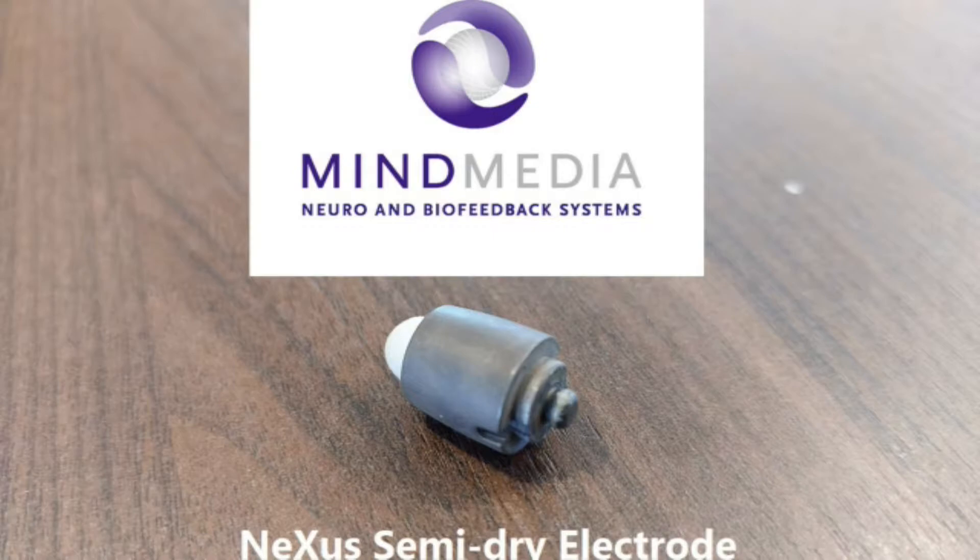I myself believe more in what we call semi-dry. What we have here is a semi-dry electrode — it's a saline solution, really. You click them into your cap, put them on the head, and they work because they are not dry. Semi-dry means they're not dripping with water and the gel is not running across your face, but they're wet enough to immediately make contact with your skin.